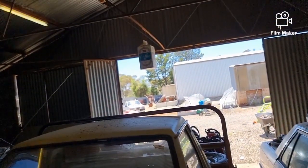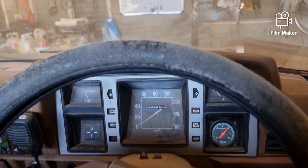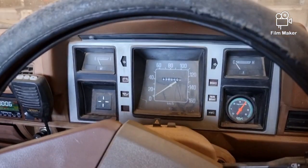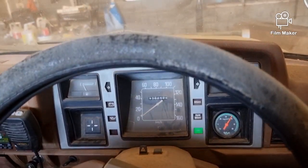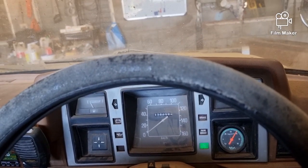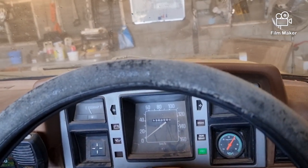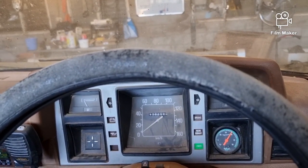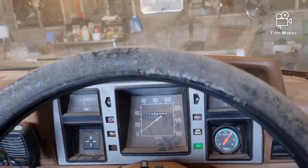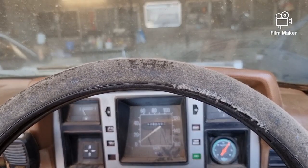I broke the exhaust on the Nav so that's coming in here for surgery. That was dead flat idle - you've seen before, she hasn't been started in a long while. We'll go on the low range and back the old girl out. Have we got a clutch? We've got a clutch - wonderful. The slave sometimes leaks on this one, but it must have pushed whatever crap was in there out.